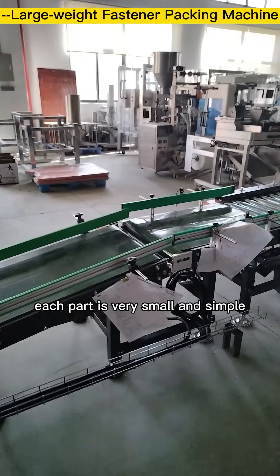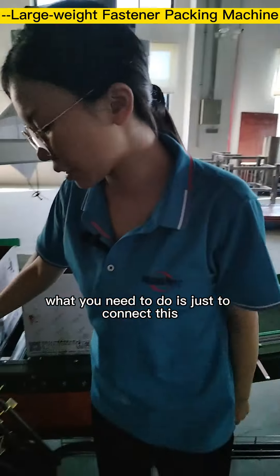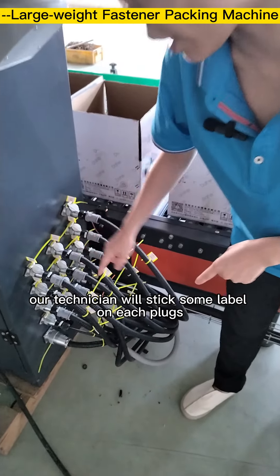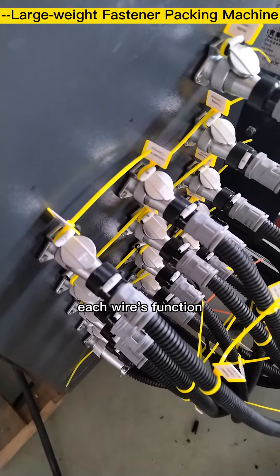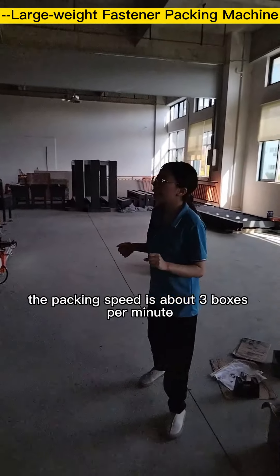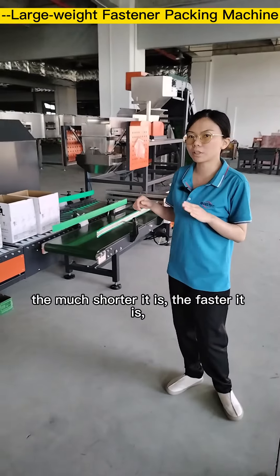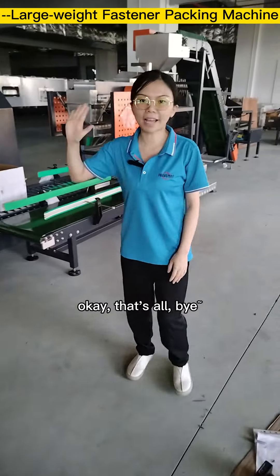The whole system is easy to operate and install because each part is small and simple. You just need to connect the parts to the control box. Our technician will label each wire so workers can easily identify each wire's function. The packing speed is about 3 to 5 boxes per minute, depending on the weight per box and the length of the screws — shorter screws pack faster.